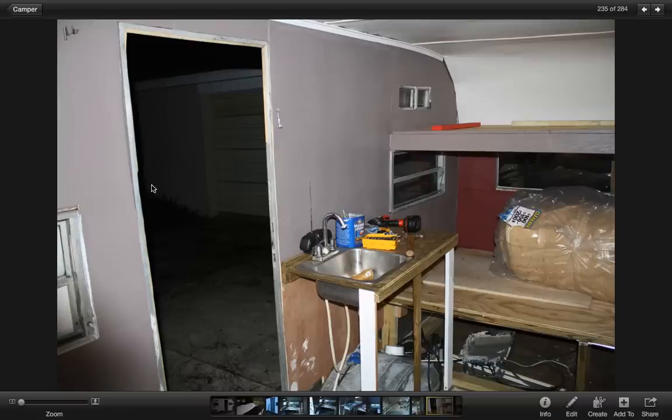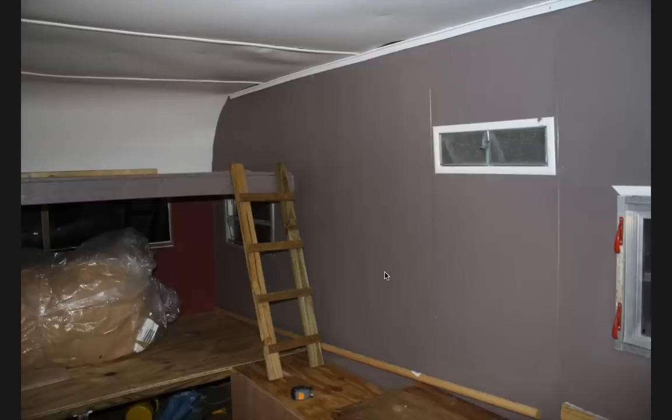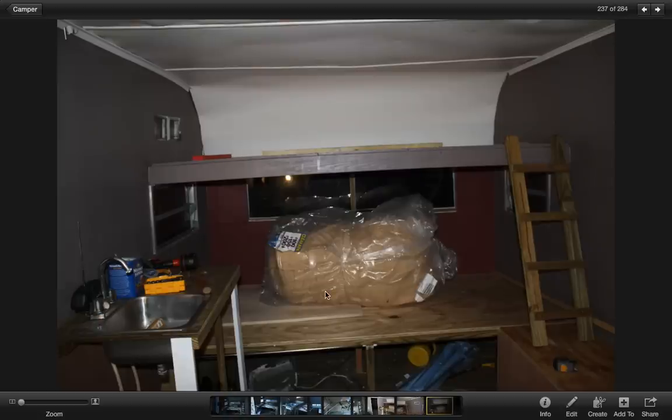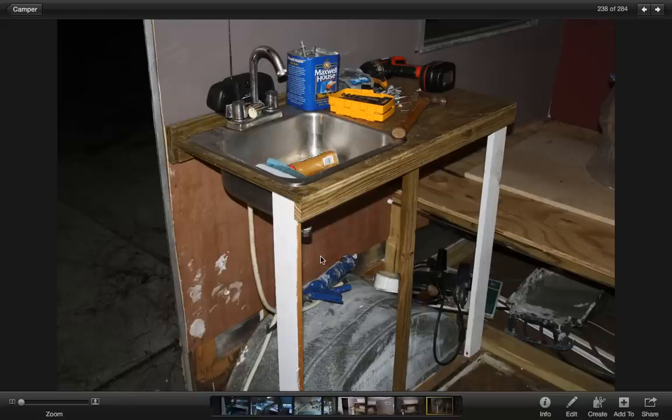I'm painting the inside - painting it kind of a gray and then have a red accent wall back there. I don't know if this is insulation.